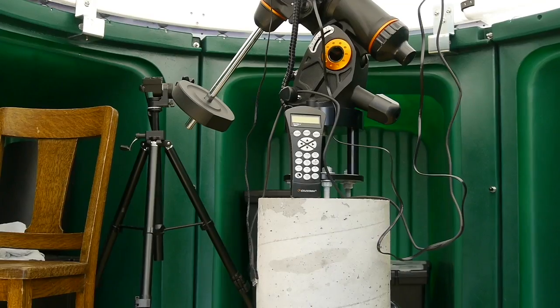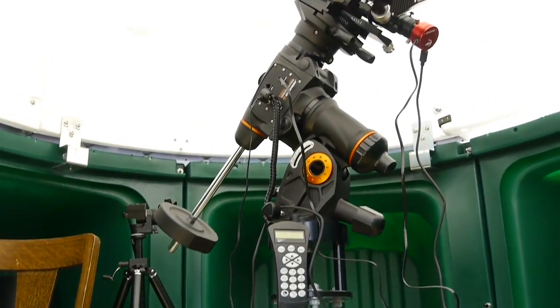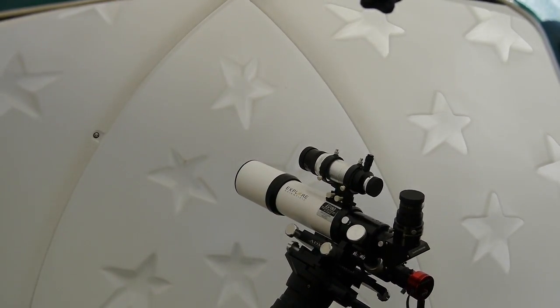Let's take a look inside. From floor level you can really see how much space those bays add. And there's our dome in the closed position.